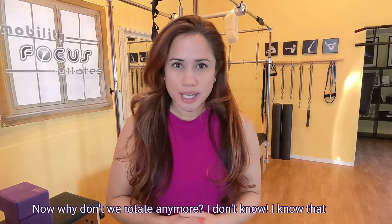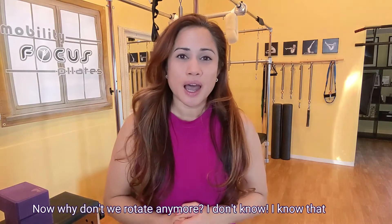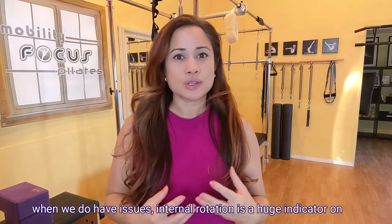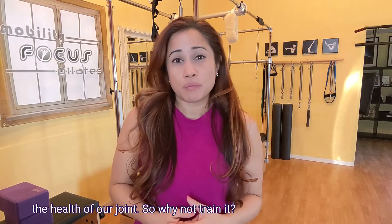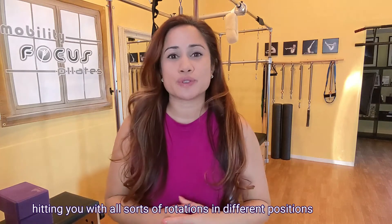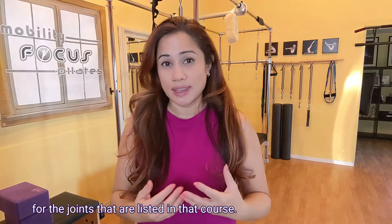Why don't we rotate anymore? I don't know. But when we do have issues, internal rotation is a huge indicator of the health of our joints. So why not train it? That's why I came up with this course that focuses on hitting you with all sorts of rotations in different positions for the joints listed in the course.